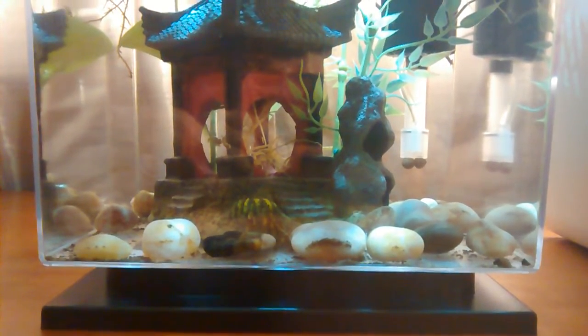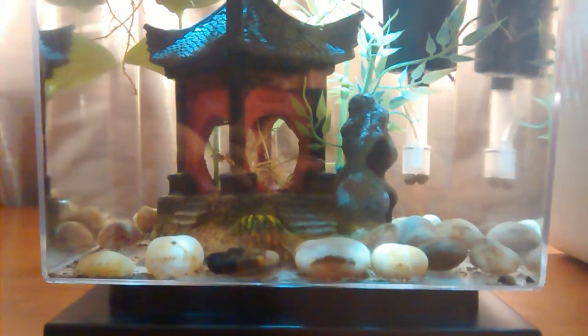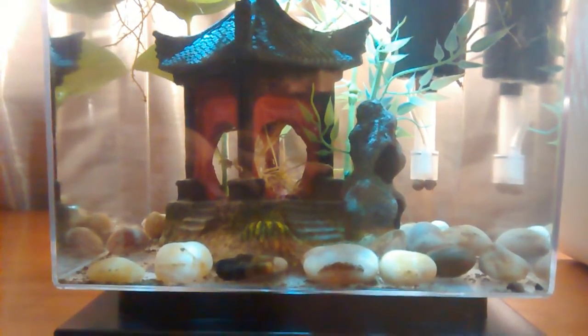Inside the cube we have a couple of fry swimming around. We got about 10 of them and we have a money plant growing directly in the tank. You can see the root system right there in the center.